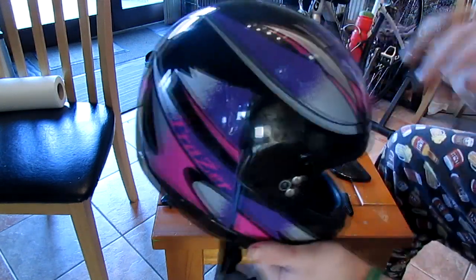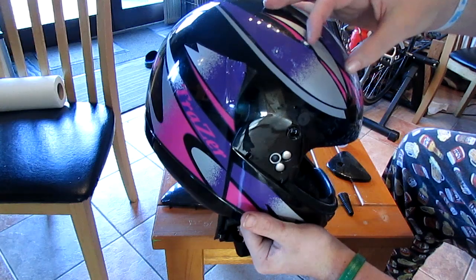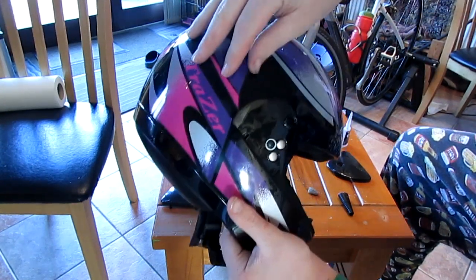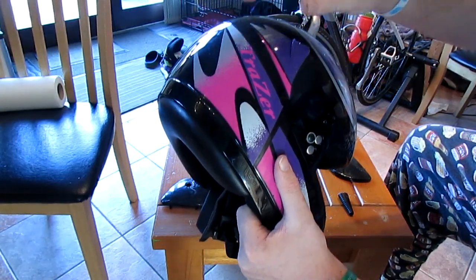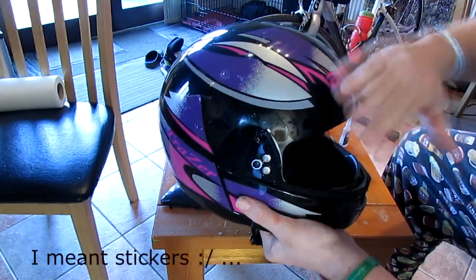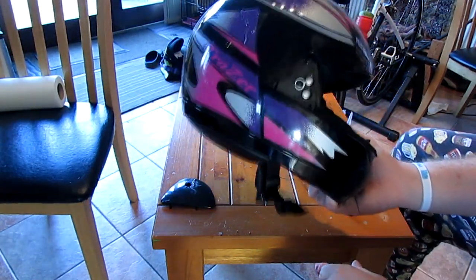This helmet has stickers on it and you can see by the state of it it's rough. I have a few scratches so I'm gonna have to sand those down. First, I'm gonna try to use a hairdryer to heat up the glue and take off the stickers, and if that doesn't work I'll have to sand them down. I'll get back to you when I've removed all the stickers.